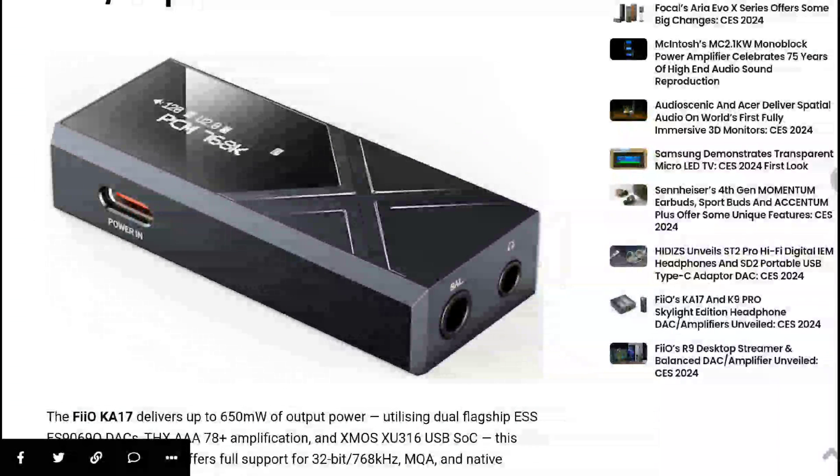The K17 is very small in size and comes with two connection ports: a single-ended 3.5 millimeter connection port and a balanced 4.4 millimeter headphone output port.